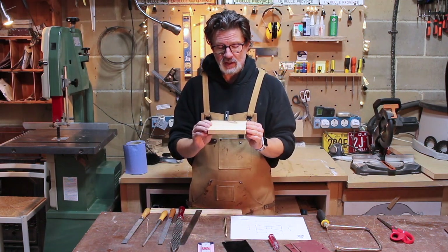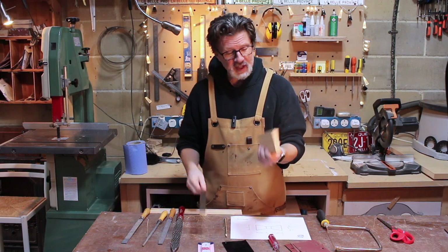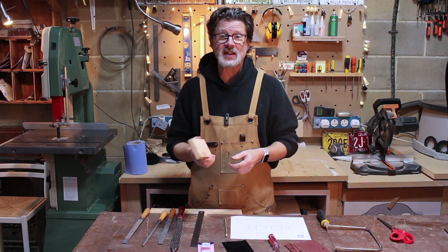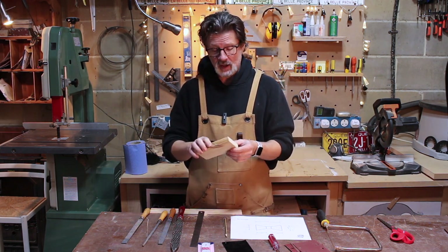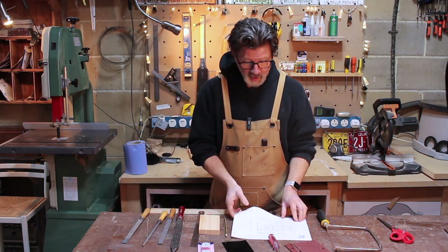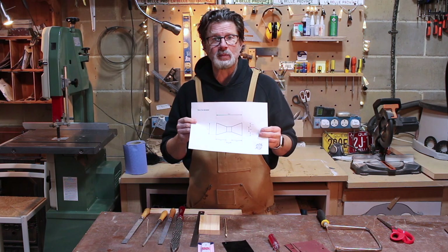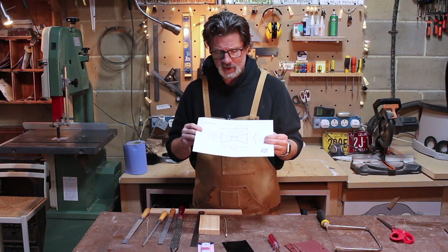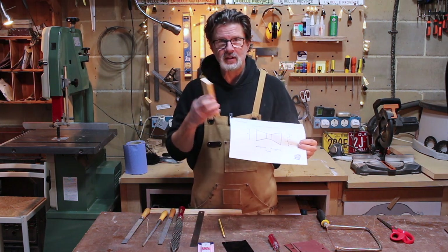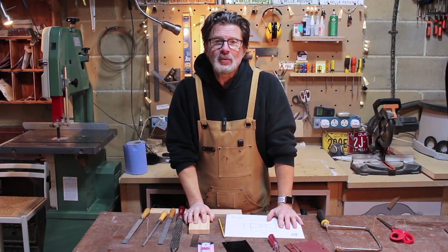Finally, we've got a piece of scrap pine. This piece is around eight centimeters by two centimeters. It doesn't have to be exactly the same size — just whatever you can find, and it doesn't have to be pine. If you've got some other wood it might be nice. I've created a template for you which you can download on my website — I'll put a link in the show notes. We will cut this out, then draw around it on the wood, and then cut it out.